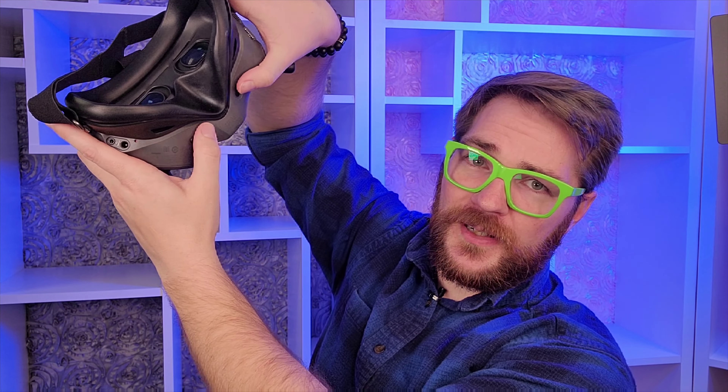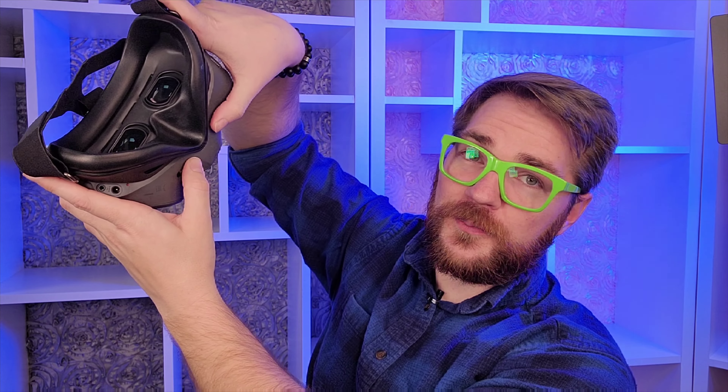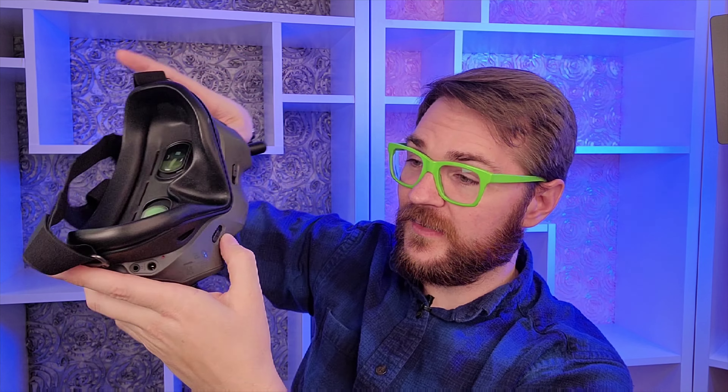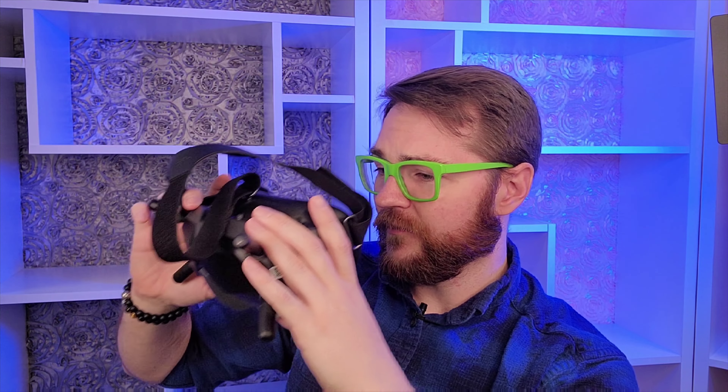Hey everyone, so today we're going to dive into something that might be a little off-topic — it doesn't feel off-topic, but we'll see. What I'm going to dive into today is this thing you see here. We're all getting ready for the crazy metaverse stuff coming, right?